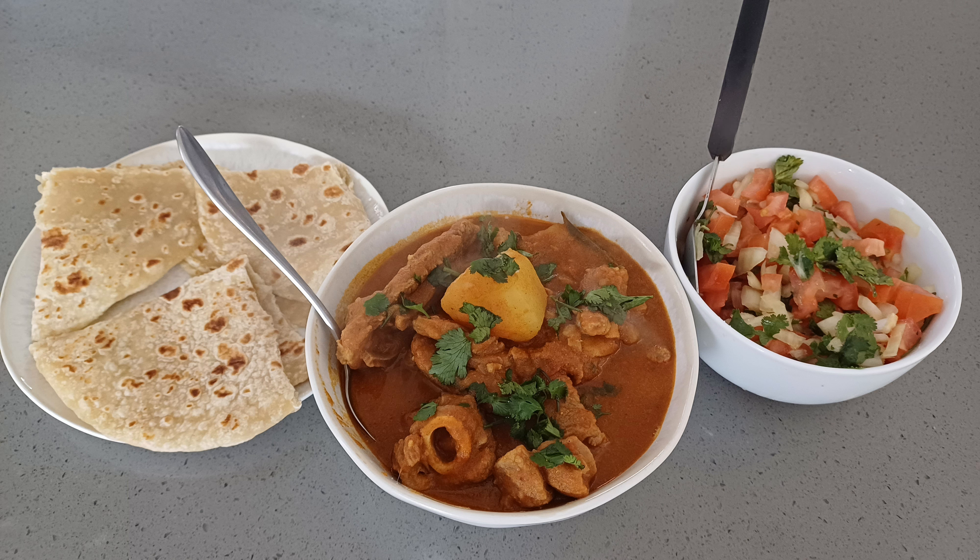I'm going to check my curry now. Fifteen minutes has passed. I just want to check how it's doing. It's looking very, very nice. I'm actually going to add in the potatoes now. Just going to drop in the potatoes and give it a good stir. I'm going to let this cook now for another 15 minutes.